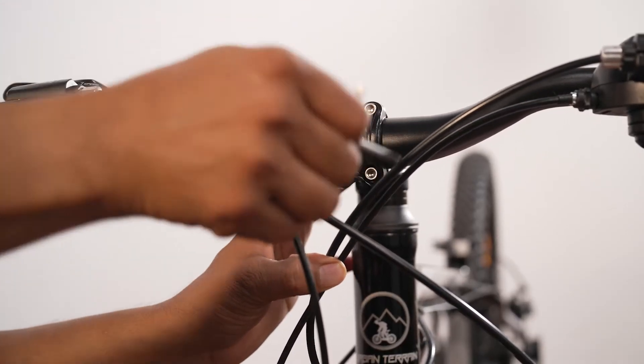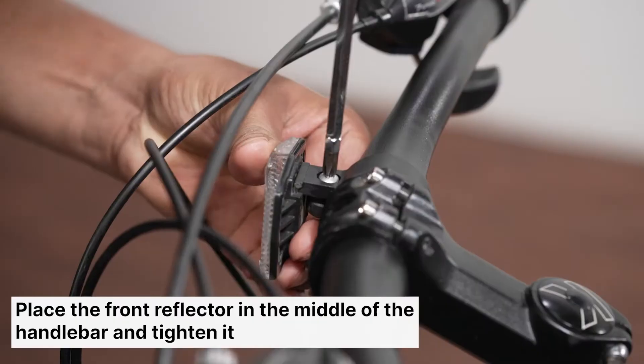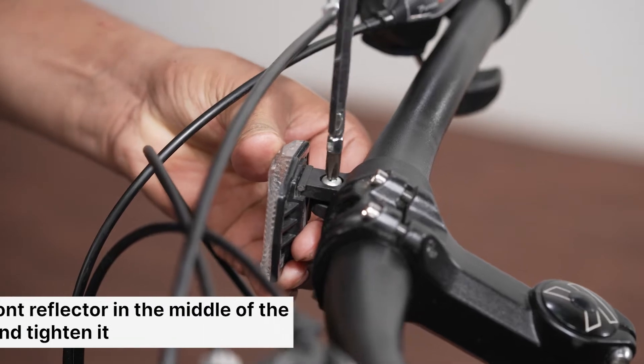Tighten the bolts evenly clockwise to reattach the base plate using the allen key. Make sure the cables pass cleanly in front of the bike. After locking the handlebar, adjust the front white reflector and tighten its screw with a screwdriver.